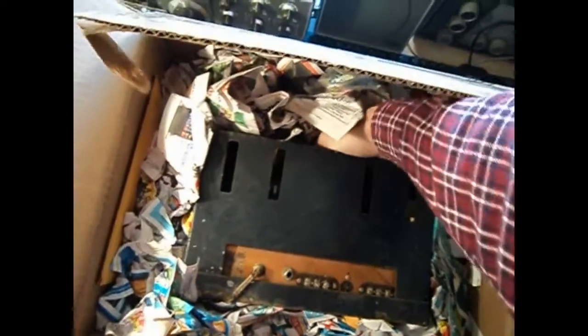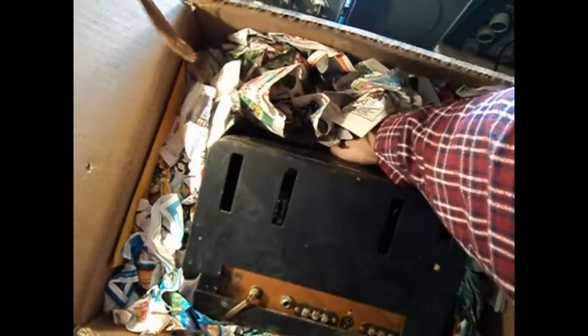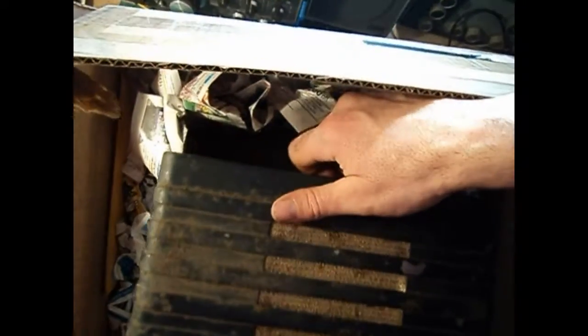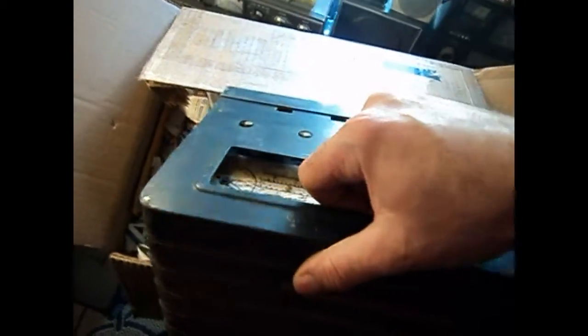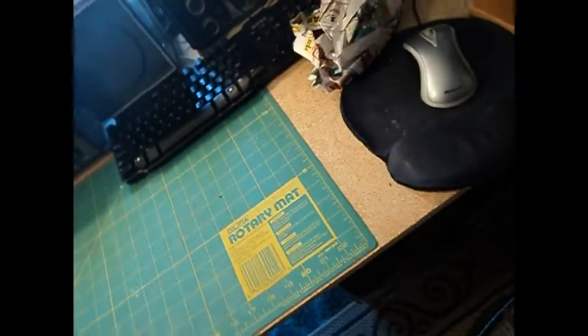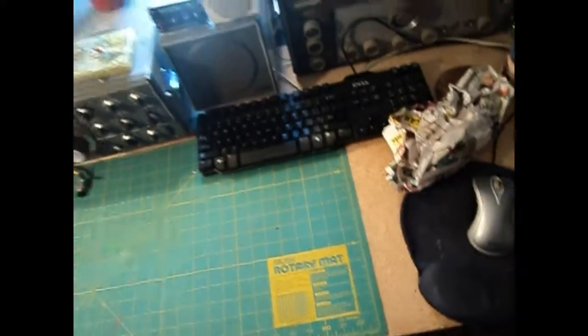I'd like to try to get it out of here on camera. It's small enough I think I can manage. Here we go — I noticed something already which I'll tell you about in a minute. Sorry about my camera being off.